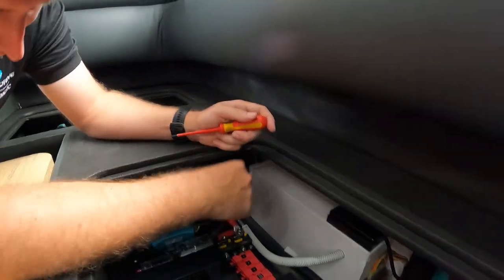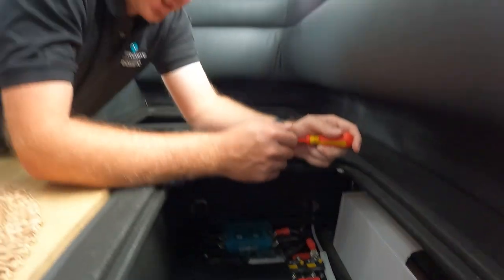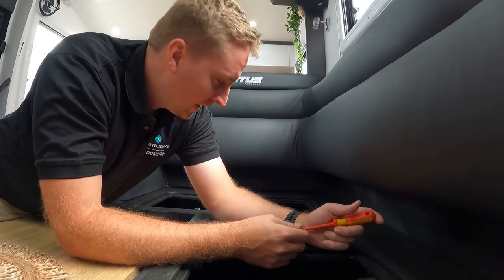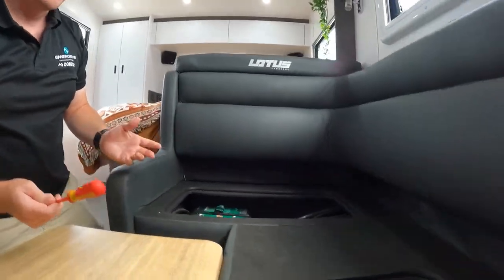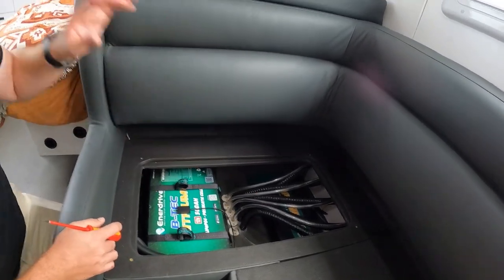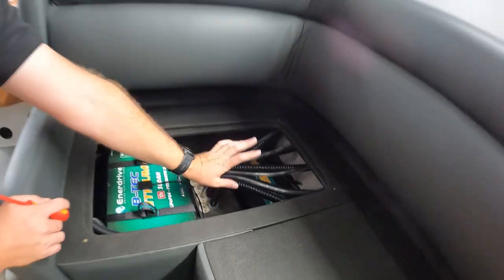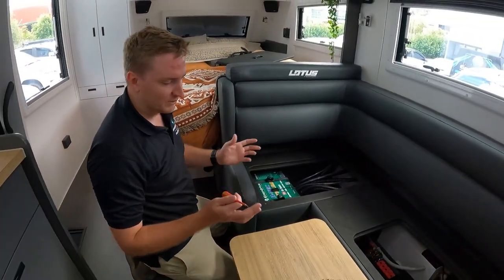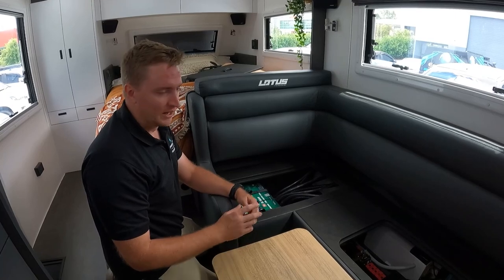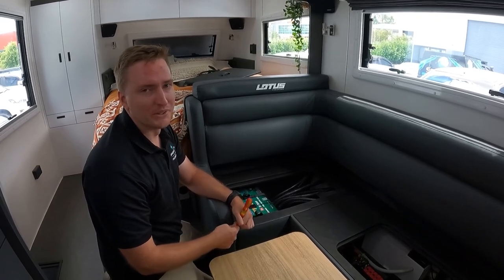Moving a little bit further along, we've got this blue unit here — this is our master shunt, which gives us all of our state of charge figures. That's directly connected to our screen and part of our C-Zone network. With Tyson's van, everyone's van will be slightly different layout — we've actually got one battery on one side of the couch space and another two on the other side underneath the bed space. There's a 2600-watt inverter hidden over the other side as well, giving us all of our power to run everything in the van. If you ever have any questions about any of the systems, feel free to give us a call. All the manuals are there for you, but as always, just give us a call and we're always more than happy to help out.